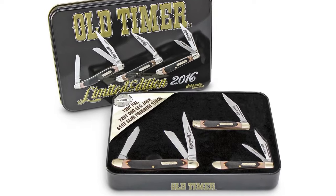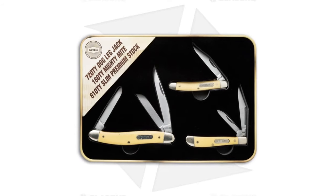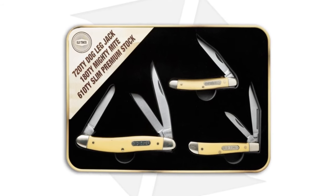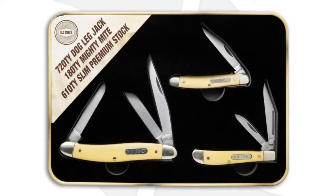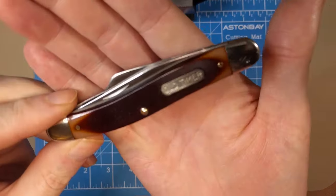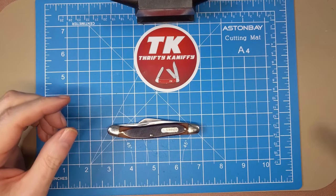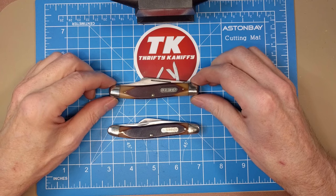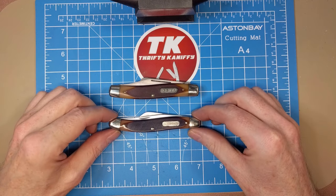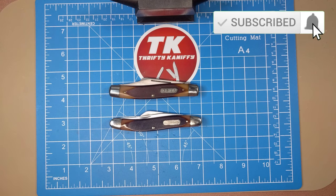They also made a yellow handled version. There are definitely some other iterations out there that are not USA made, but this was the one I was seeking out. Glad to have it - kind of a nice companion to have with the 8 OT, a nice pairing there. That's going to do it for my review, guys. I hope you enjoyed it. Make sure you like, subscribe, and hit the bell to be made aware when videos drop. We'll see you next time, take care, bye.